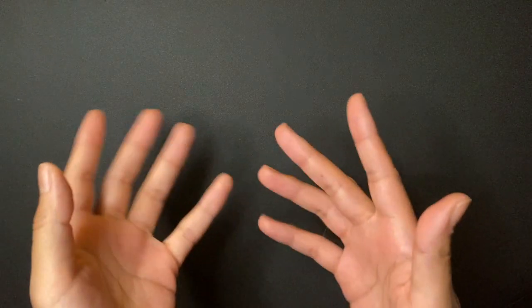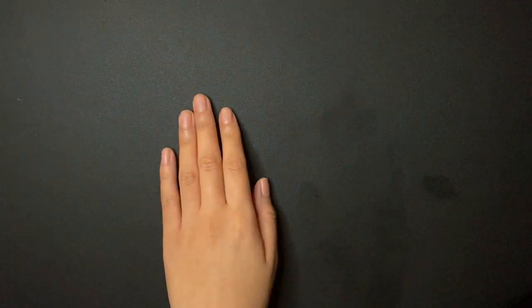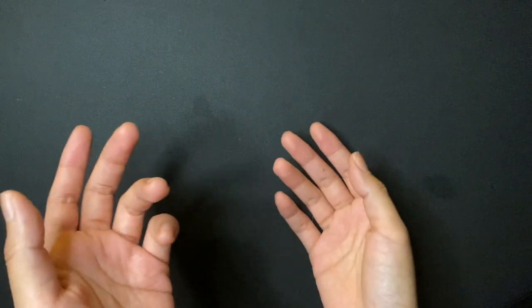Hi guys! Jenxianxian here and this is my first video for my phone — my first overhead cam thing. It's not very big. I just have a small table, a ring light, and a little stand to see my drawings. So I'm gonna show you what I have.